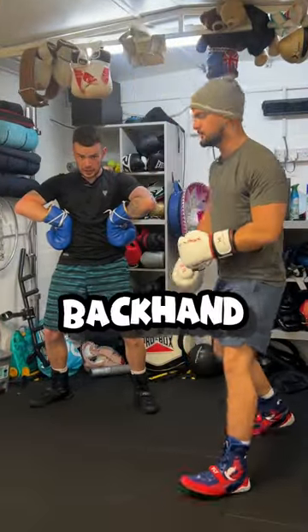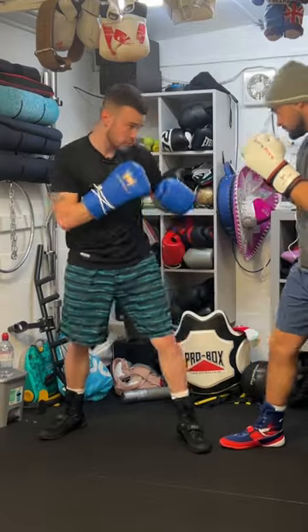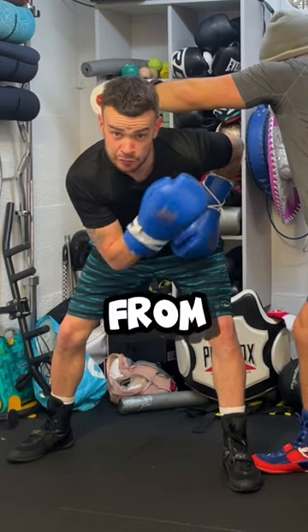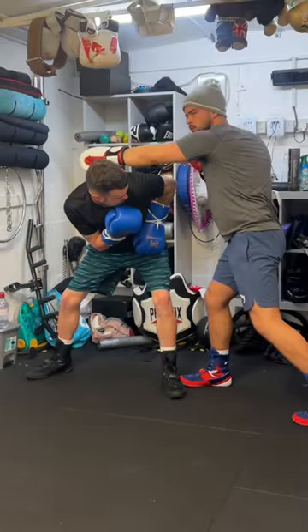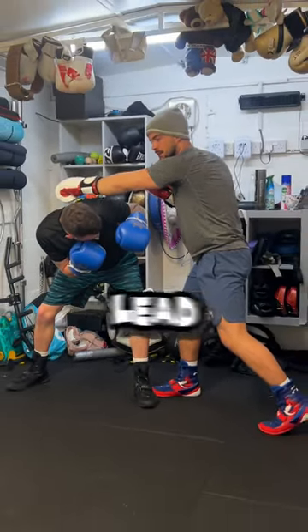Next up, let's duck that southpaw backhand. The motion is exactly the same, but this time your intentions are different. Here you're creating more offensive opportunities, as you are away from the danger hand. And if you keep that shoulder nice and high, you're going to protect yourself from their lead hook.